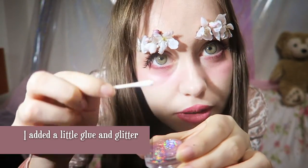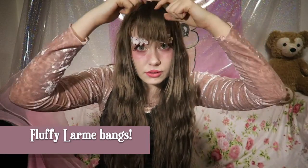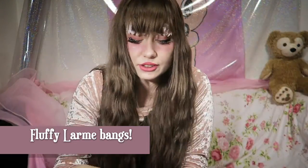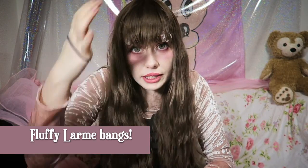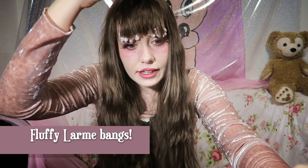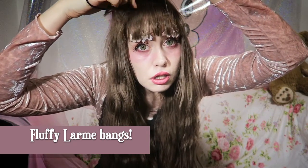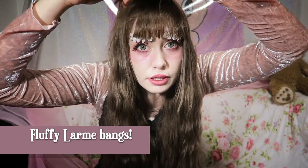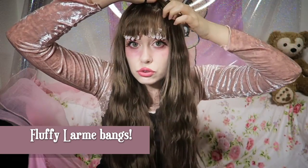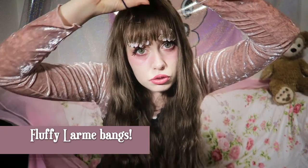Let's apply some glitter. Next, about bangs — or fringe as they like to call it in England. We're gonna do the long wispy ones, so you want to take only about half of your hair at the bottom.